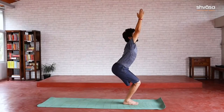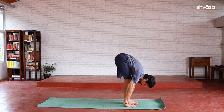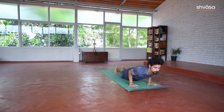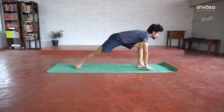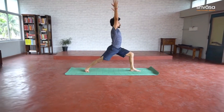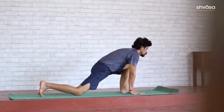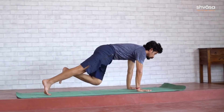Surya Namaskara is a popular practice and very few yoga sessions begin without it these days. Loved by yoga teachers and millions of yoga practitioners, this practice has become a staple fitness routine — be it in yoga studios, health clubs, beaches, parks, lawns, or any yoga event. Though not part of traditional yoga practice, Surya Namaskara is widely accepted in modern-day yoga classes.